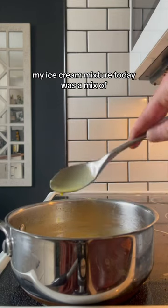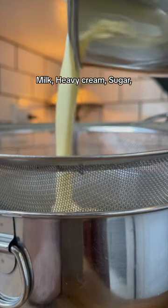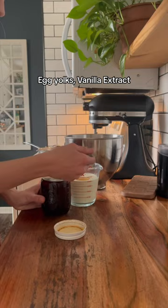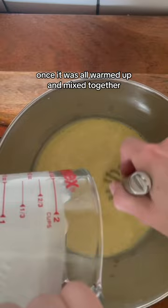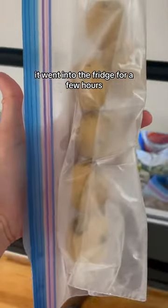My ice cream mixture today was a mix of milk, heavy cream, sugar, egg yolks, vanilla extract, and a pinch of salt. You could call this custard with it having eggs. Once it was all warmed up and mixed together, it went into the fridge for a few hours.